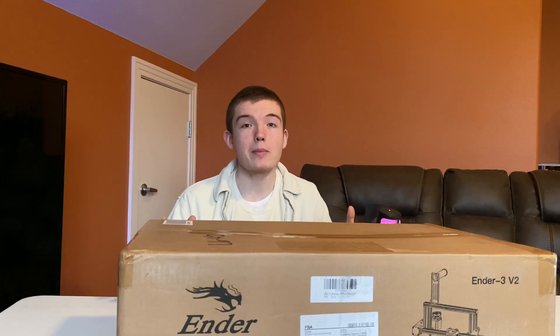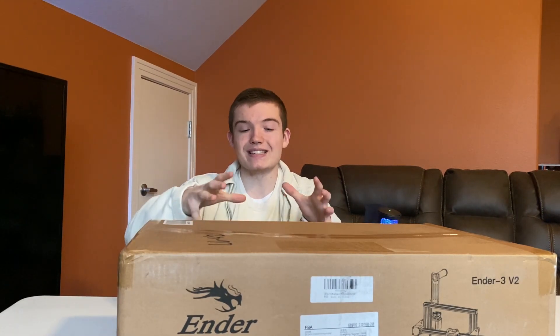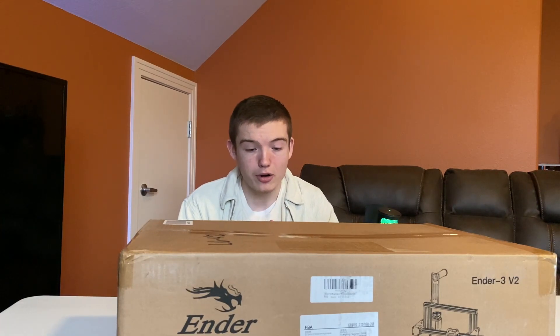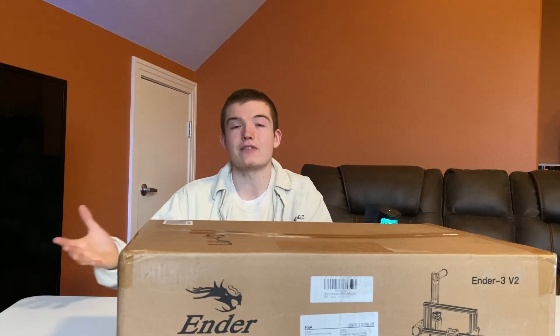Now you're probably wondering, why'd you buy a 3D printer if you've never 3D printed before? The reason why I bought a 3D printer is because a lot of the hobbies that we have over here have a lot of custom parts, and we can design and custom make our own parts. We can use them on stuff like the go-karts, or even in our personal lives on our cars or even stuff in our household.